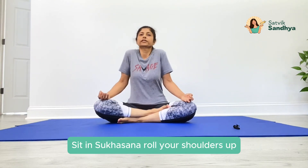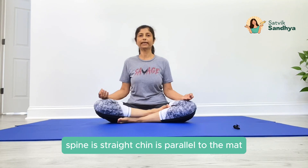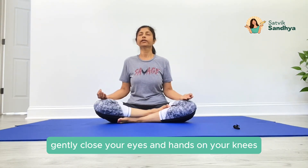Sit in Sukhasana, roll your shoulders up, back and down, relax your shoulders, spine is straight, chin is parallel to the mat, gently close your eyes, hands on your knees.